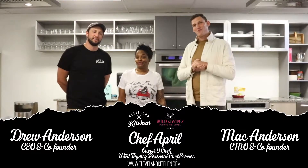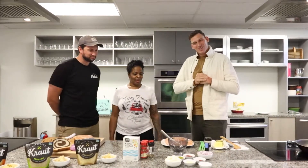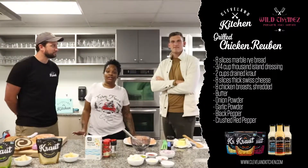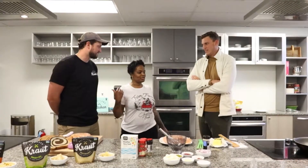We have world famous Chef April — Chef A. Tell them a little bit about yourself. So I am Chef April Thompson. I am a chef to your favorite athletes and entertainers all over the world, and we are going to make a delicious grilled chicken Reuben. Can't wait — Drew's stomach is growling and I can hear it because I'm right here by his stomach.